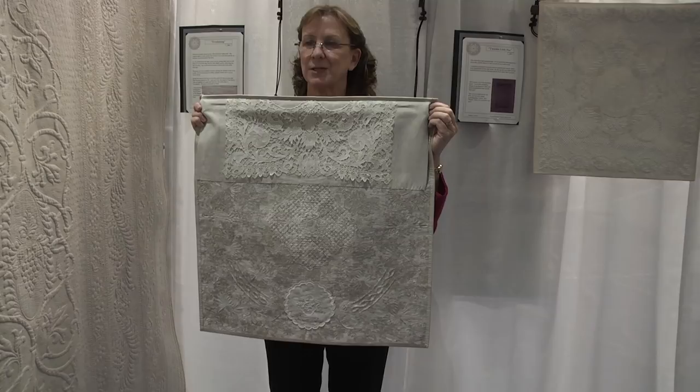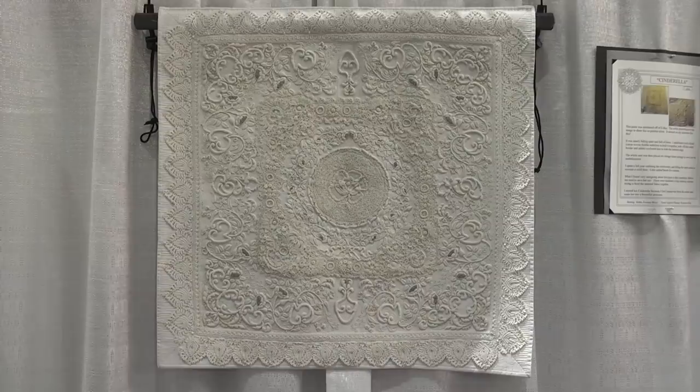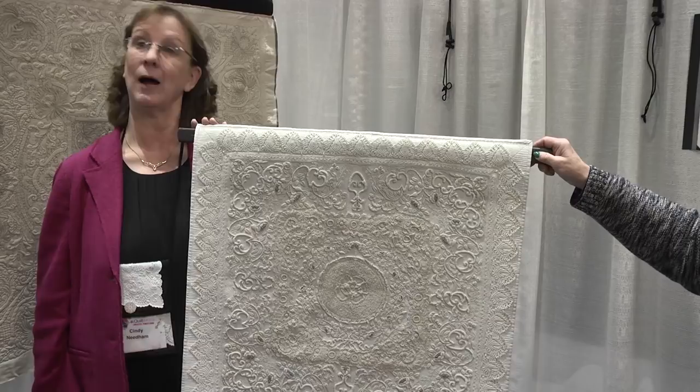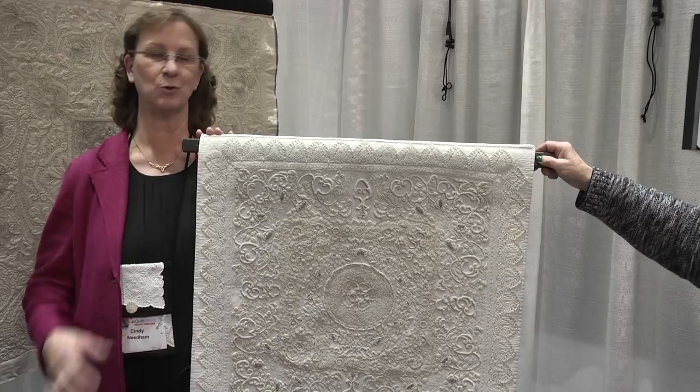This piece I've named Cinderella. When I was asked to teach in Dubai the first time, a friend gave me a $100 bill and said I needed to buy myself something really special. Well, they don't have souvenirs in Dubai, so I came home and went shopping on eBay. There was a beautiful linen for sale for $100 and I was the winning bidder. The problem is that it was beautiful, pristine, and white in the photo, but when I received her, she was chocolate brown, falling apart, and full of holes. Bad seller.